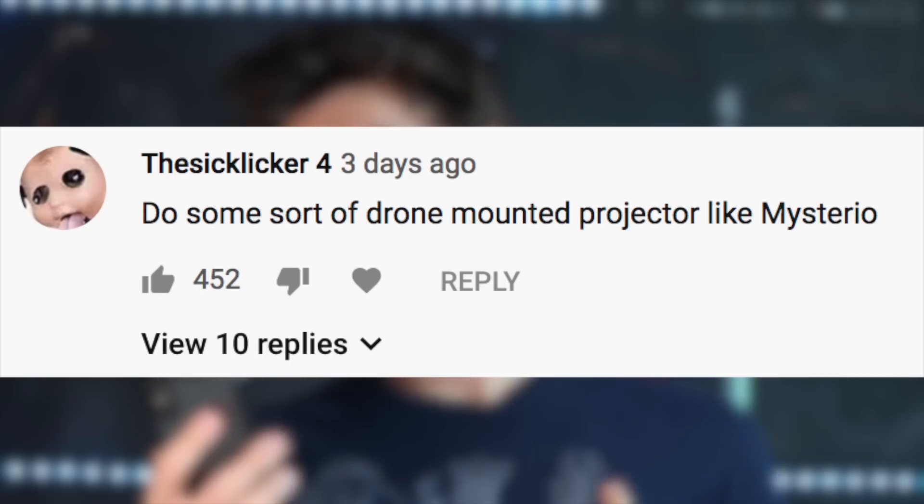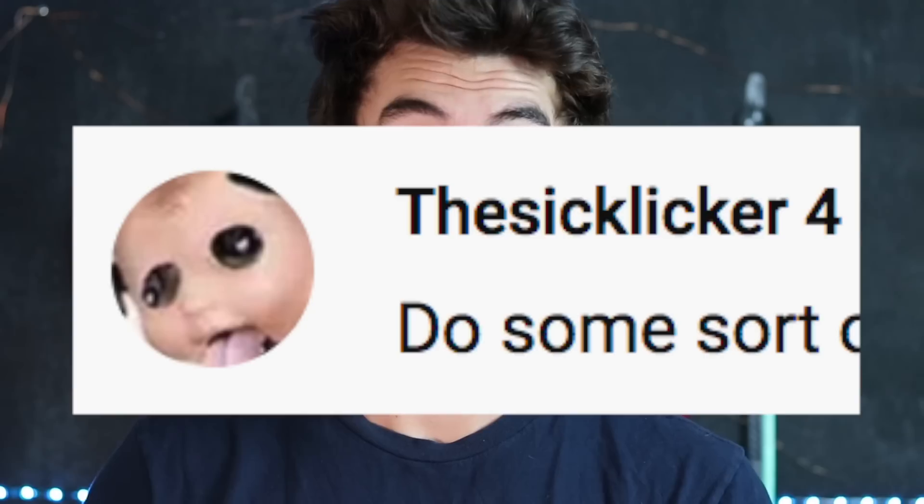You guys already probably know by the title though, and I already know because I planned out the whole video, but we can all just pretend this is the process. The Sicklicker 4 comments: do a drone mounted project like Mysterio. First of all, Jesus dude, what is that name-profile combo? Sicklicker 1 through 3 is probably taken — understandable. The comment got like 450 upvotes, so it's clear it's in high demand. So that's what we're going to do today.